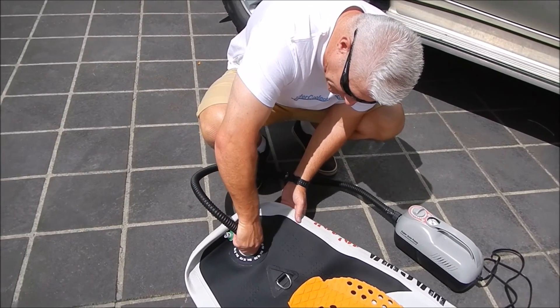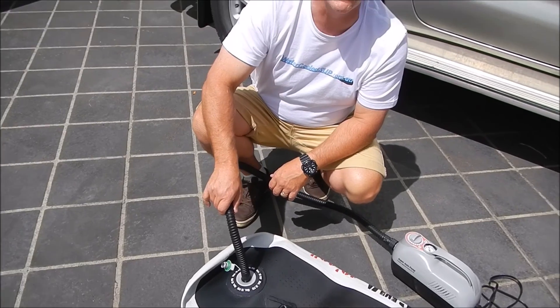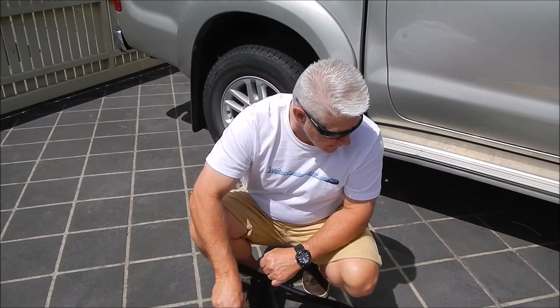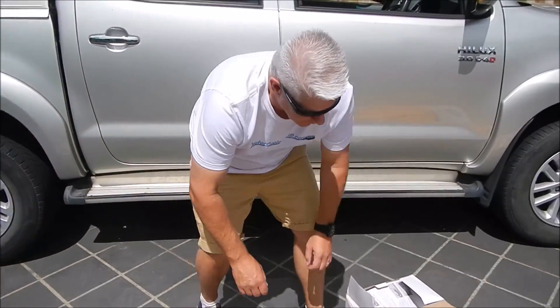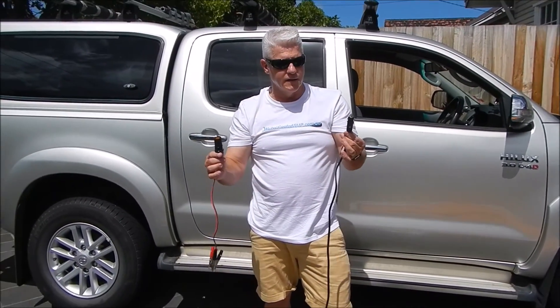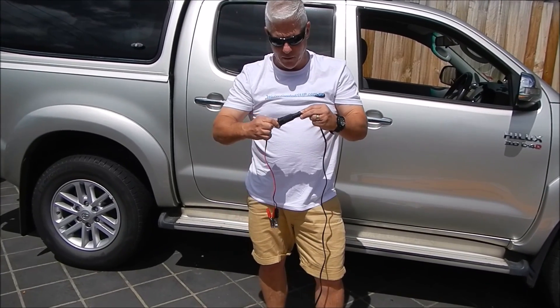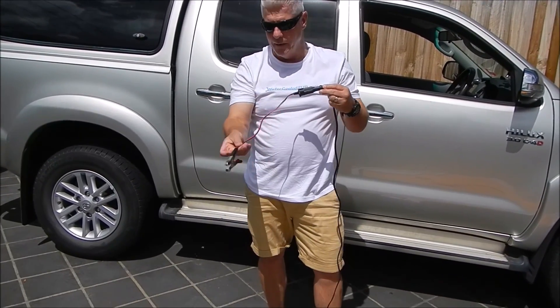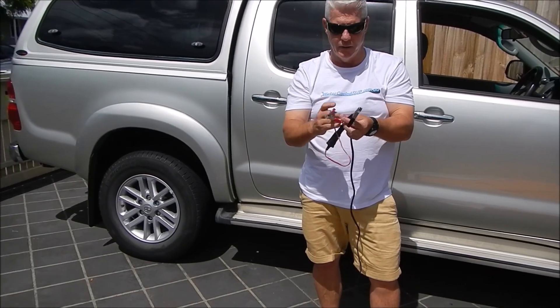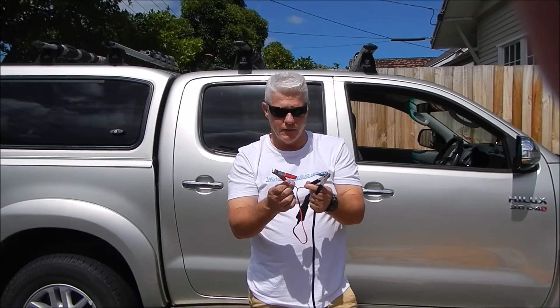Just pop it on and rotate it around so it locks into position — exactly the same way you would if you were using your manual pump. From there you've got a couple of options. It comes with a standard cigarette lighter attachment, a 12 volt attachment to go into your car. If need be, you can slide that into the connector piece and then attach your positive and negative battery cables to the positive or negative side of your battery if you want to run it off your battery directly.